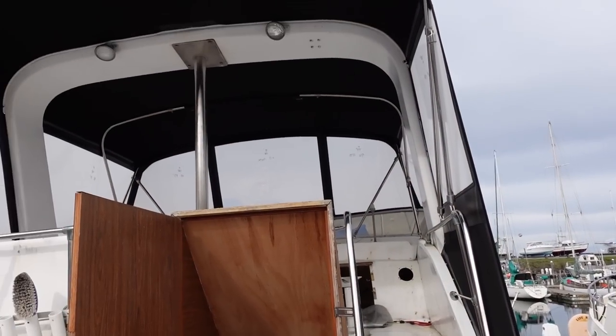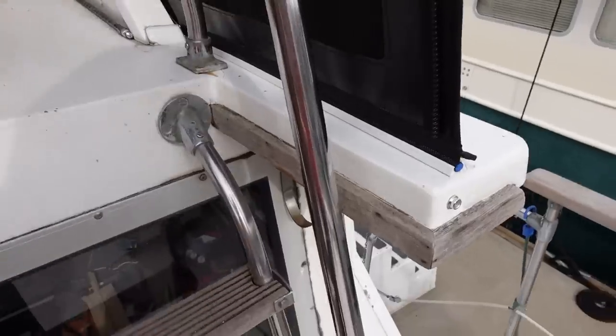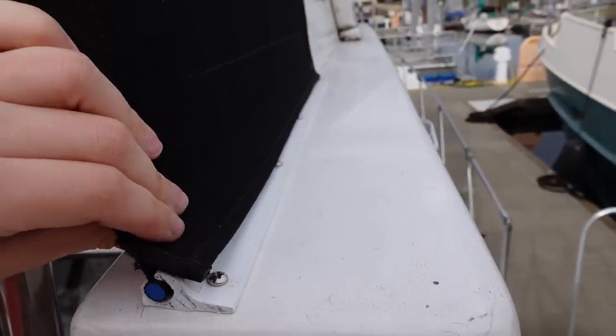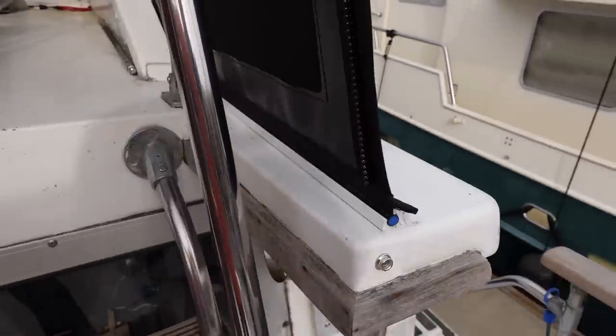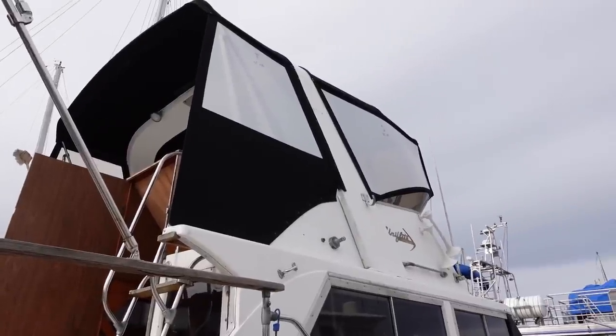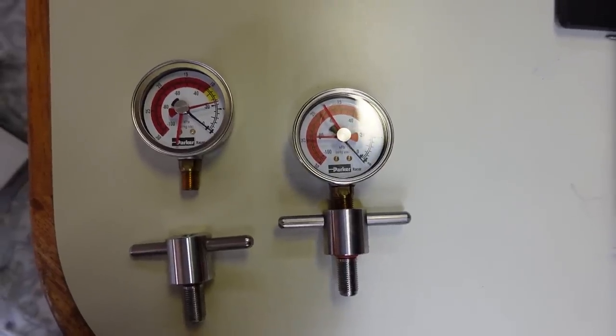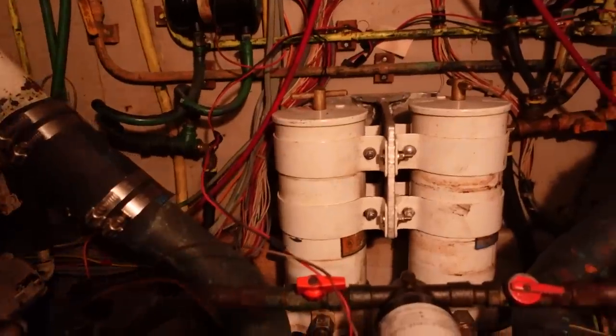More progress today. The next thing we're going to do is install the pressure gauges on the ray cores, which will allow us to know if there's any blockage in the line due to the issue we had when we were trying to move the boat to Seattle.